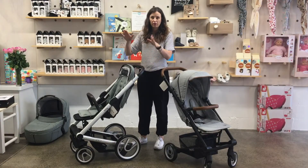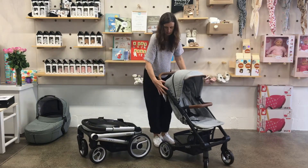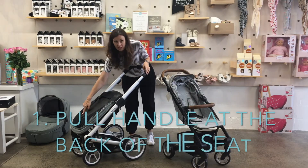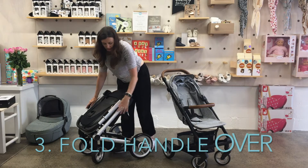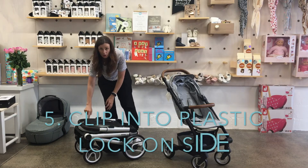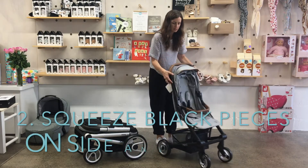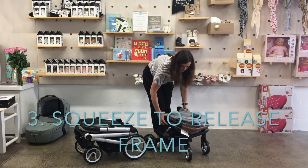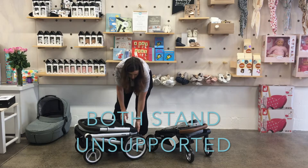Now I'll show you folding the Aigo with the seat and then the Nexo with the seat. The Aigo is just a pull of the handle on the back of the seat, then pull these two black pieces towards you, fold the handle over, and squeeze these little bits on either side. There's a little plastic clip that holds it folded as well. With the Nexo, put the handle down, squeeze the black pieces on the side, and flip it over — same as the Aigo, squeeze those little bits and fold. Both of them can stand unsupported when folded.